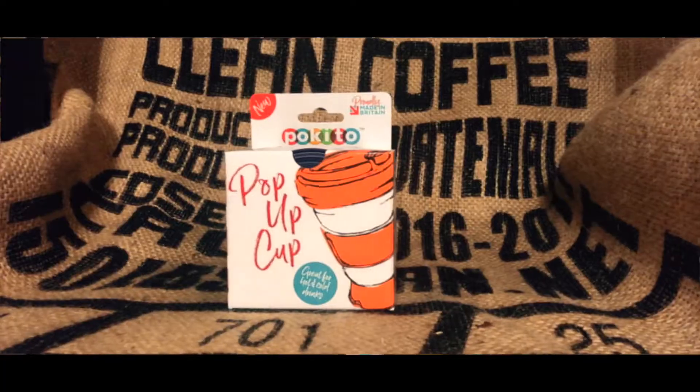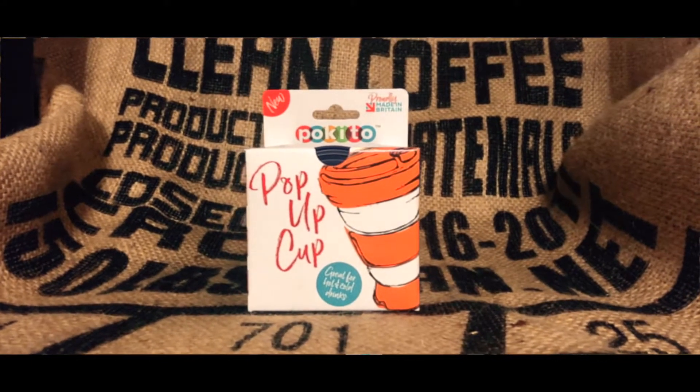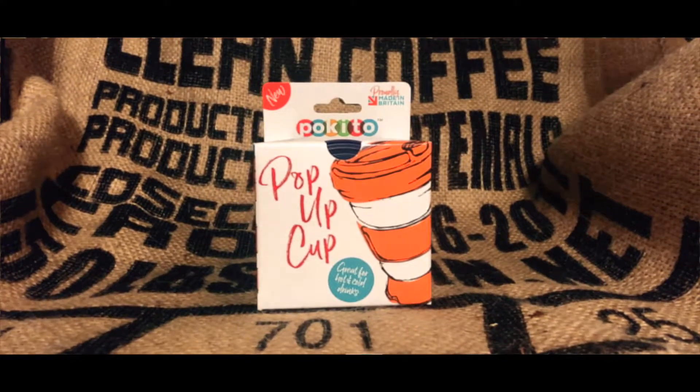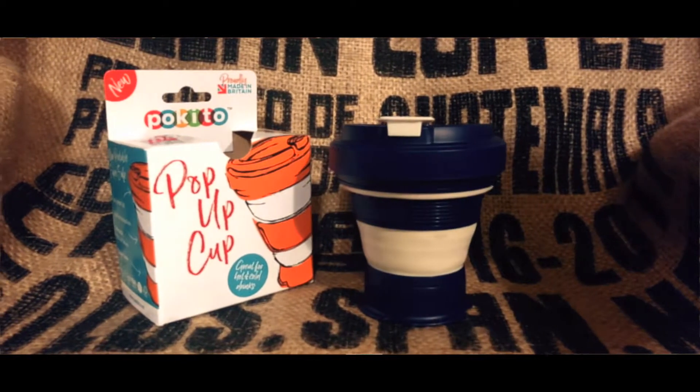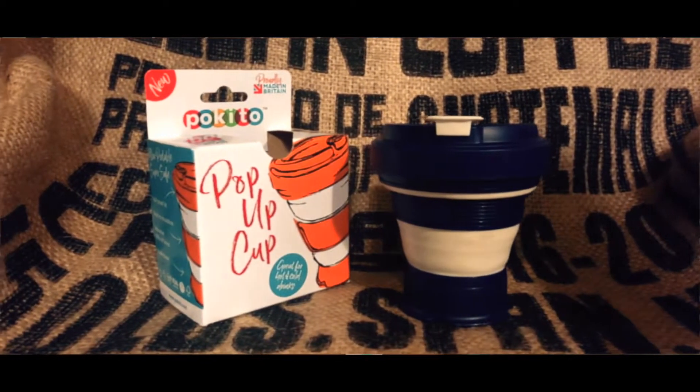This time round we have another travel cup. You may have seen videos previously from the Stojo cup and also the Poly cup. This time we're looking at another collapsible offering from Paquito. The Paquito cup is a bit different to the Stojo in as much as the composition is slightly different, the look of it is definitely slightly different, but the way that it can be reused as several cups is also fairly different.